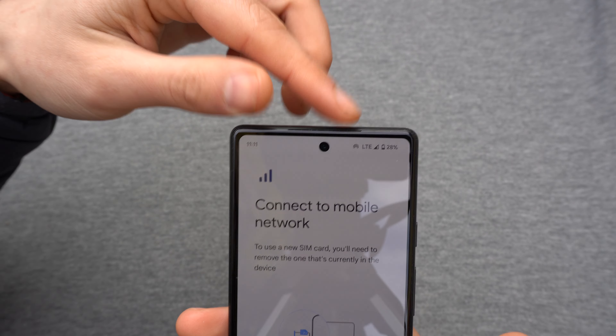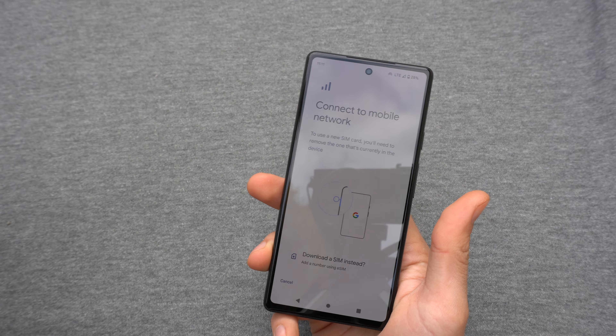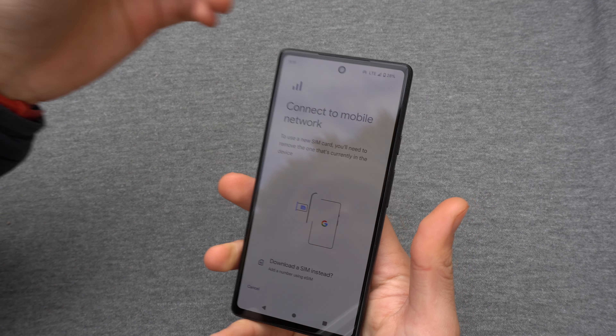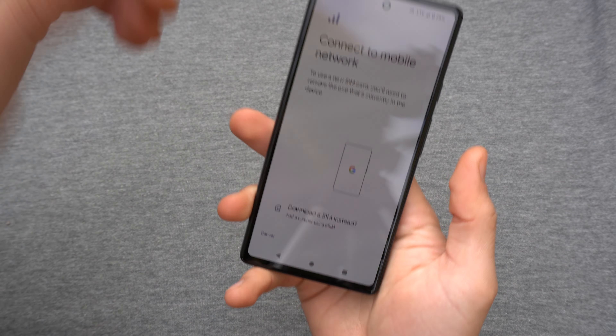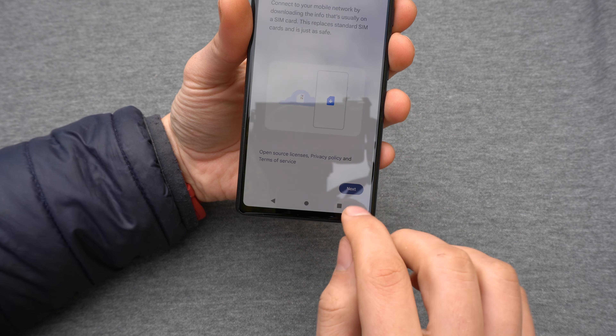This Pixel phone can actually use two SIM cards at the same time. As you can see, I currently already have a SIM card here, but I can add a second SIM card. You can also use just the eSIM if you don't want a physical SIM. Click this and click next.